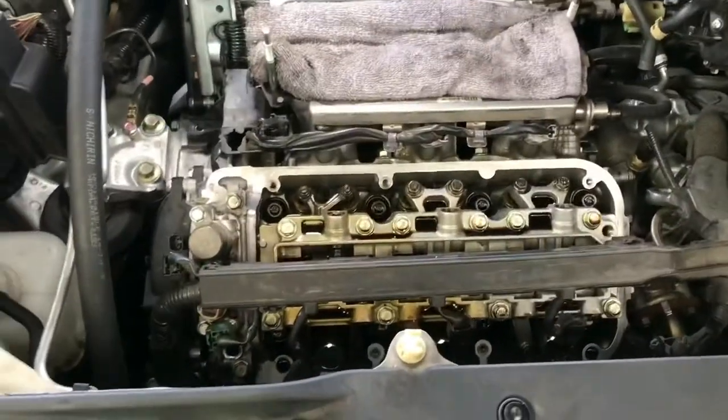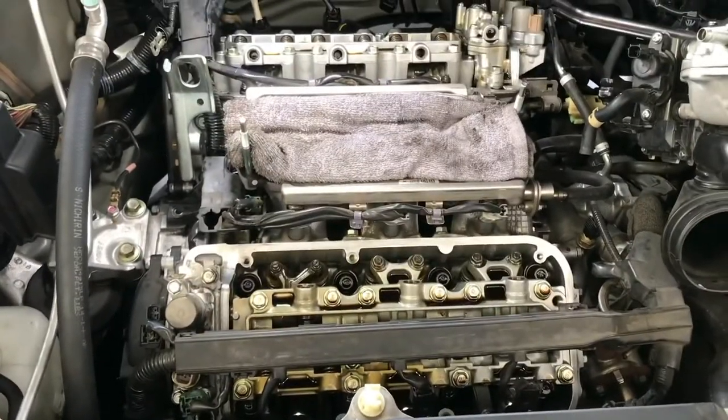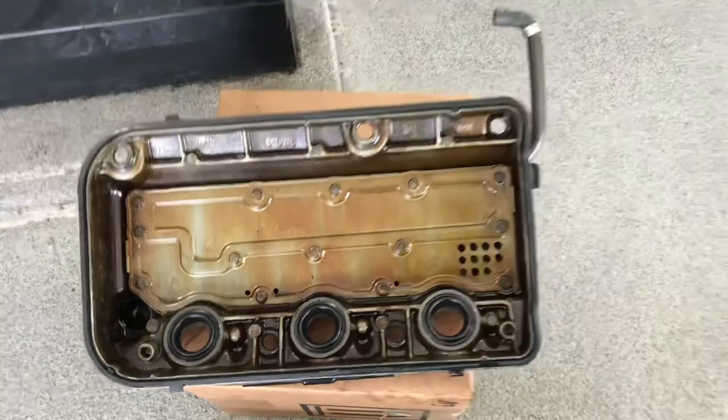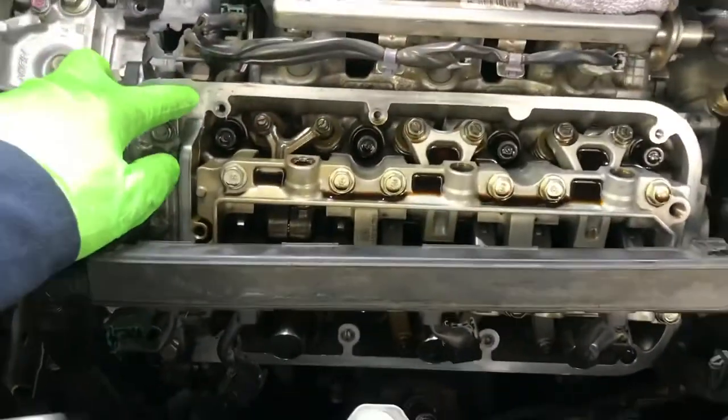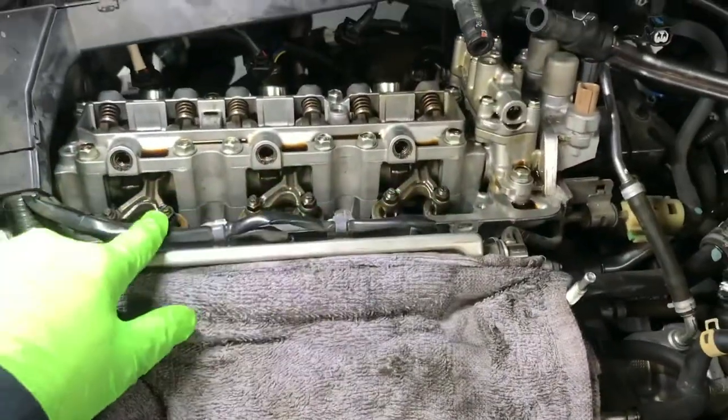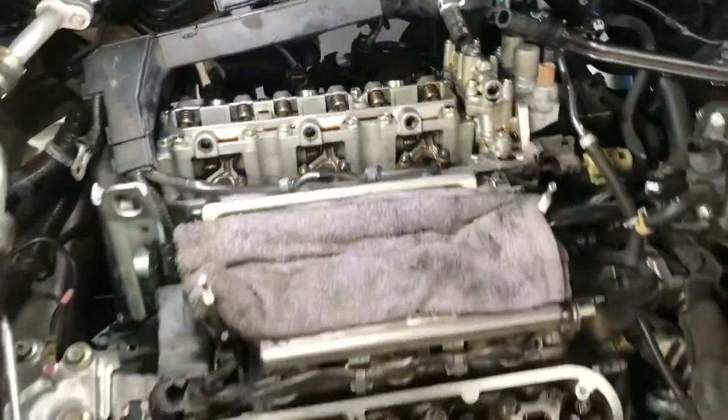We have the new gasket and new spark plug tube seals installed. The surface here is clean and the back one is all clean. Let's install the valve cover back on.